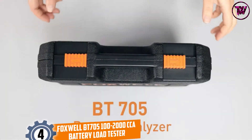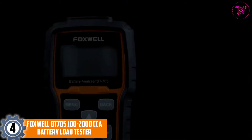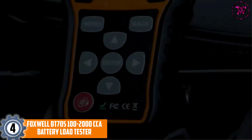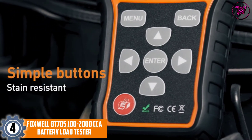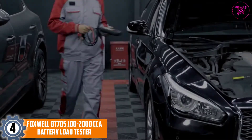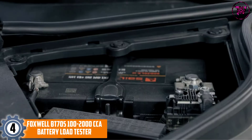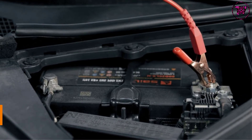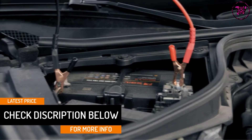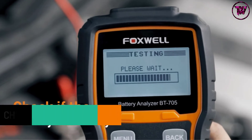At Number 4: the Foxwell BT705 100–2000 CCA Battery Load Tester. The Foxwell BT705 may come with a hefty price tag, but it is backed by a 100% money-back guarantee, which provides a convenient path should the tester fail to meet your expectations. It is also equipped with a 7.8-foot cable to allow you to test your battery even when you are inside your vehicle.